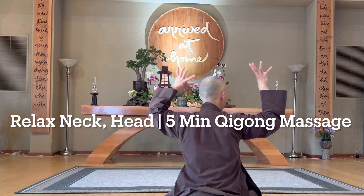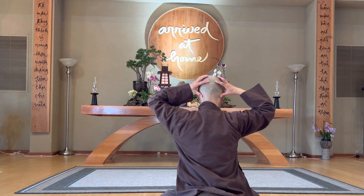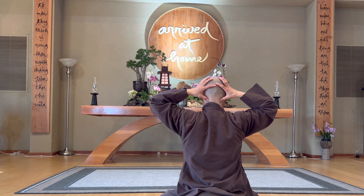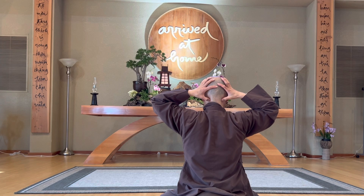You can use 10 fingers to put on your head, and then from here your thumb will be down here, under this area. You press this one, breathe in, you press it, and then breathe out, release it.